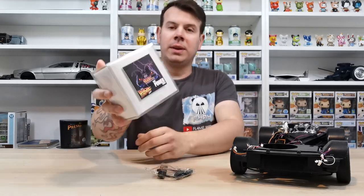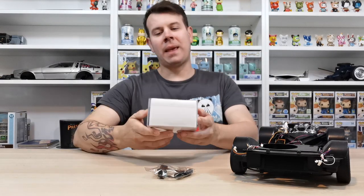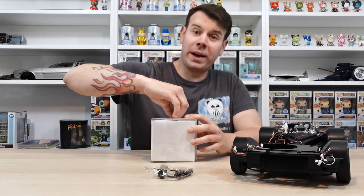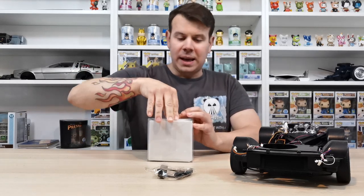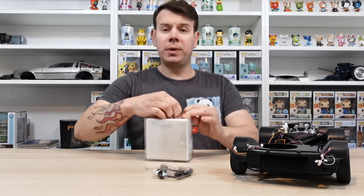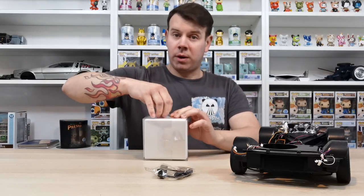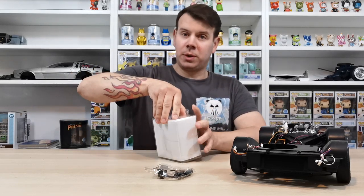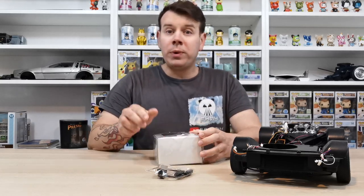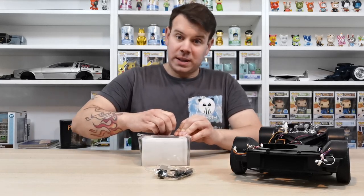So this is how the power mod comes. What we're going to do now is take it out, see what it comes with, and then show you how to install it. After this small clip we'll show you a before and after of what the EL lights look like when using the power mod. If you go for the EL wire mod from Model Mods as well, you will need the power mod to power them - you can't use it without this.